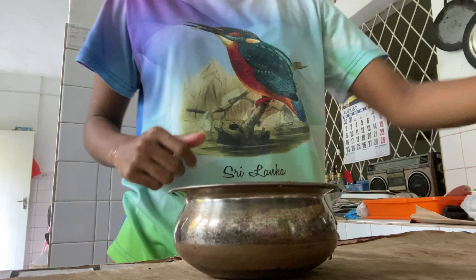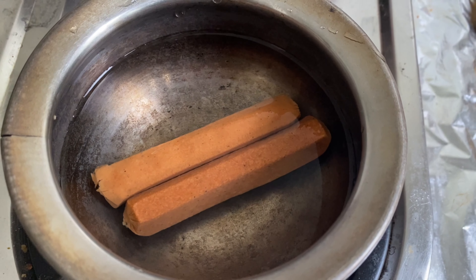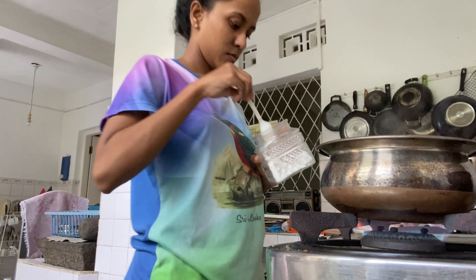I'm going to make some white sauce pasta. First I'm going to boil the pasta, and I also decided to add two sausages — this is optional if you want you can add it — and also some salt.